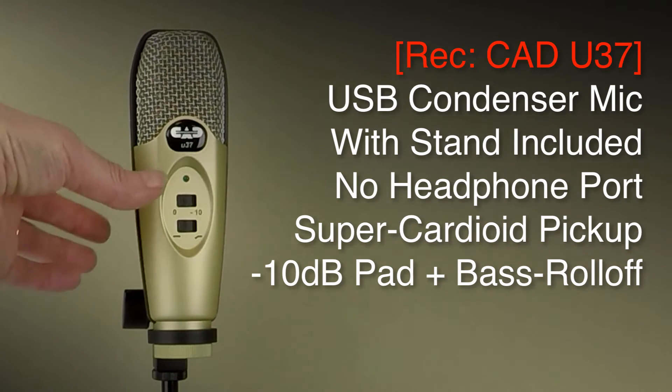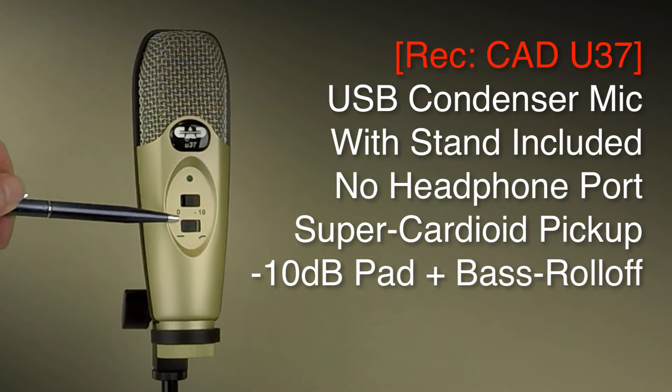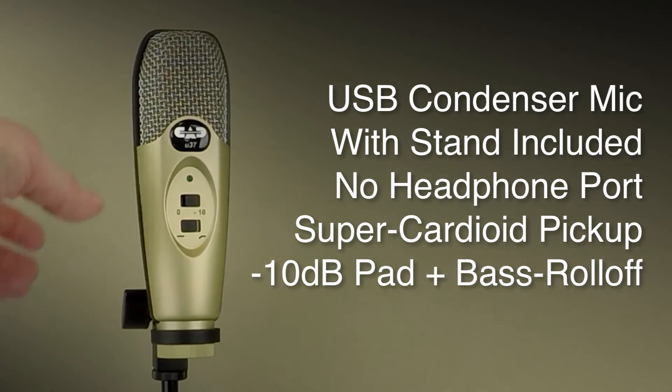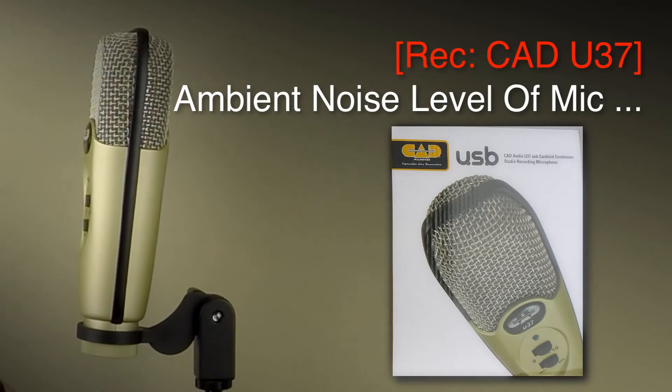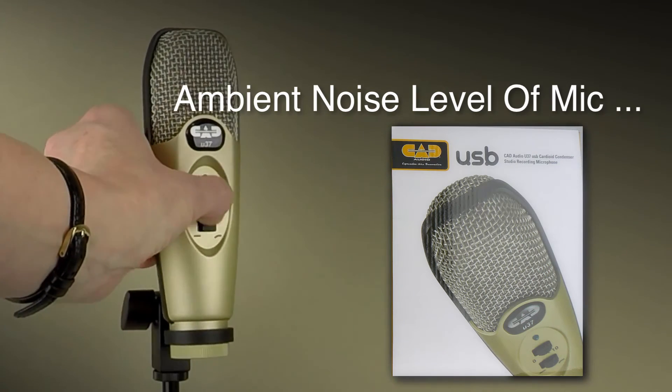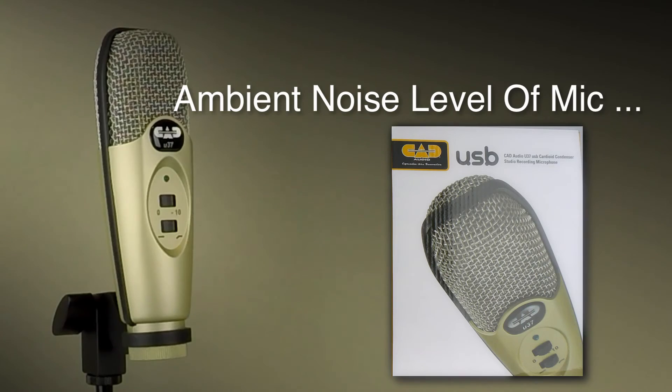I'm going to switch and put the minus 10 dB pad switch on because I think it makes a considerable difference to the quality of the recording through this microphone. It has two switches: a minus 10 dB pad, and a roll-off switch to reduce the proximity effect if you're getting too much bass from being very close to the microphone. I'll turn that on now so you can hear if there's any difference. If I just pause so you can hear the ambient sound with those two switches on — and now I'll turn those switches back off. This is the standard setting in silence — and that is the CAD U37.